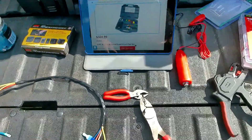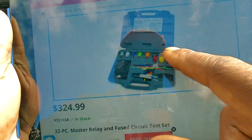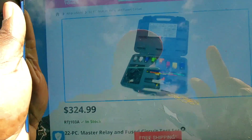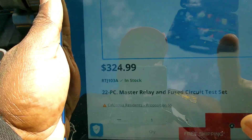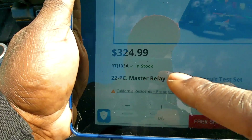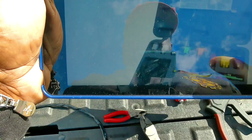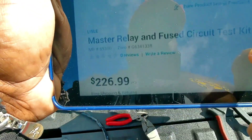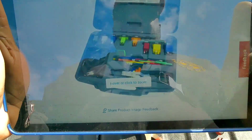Today I'm going to show you how to make a DIY version of a relay circuit tester set. I'm working on a job and need a tool like this, but nobody has it. As you can see, it's $324 at Mac Tools, but it's the same one that Lyle makes — the Lyle part number is 6930, selling for $226.